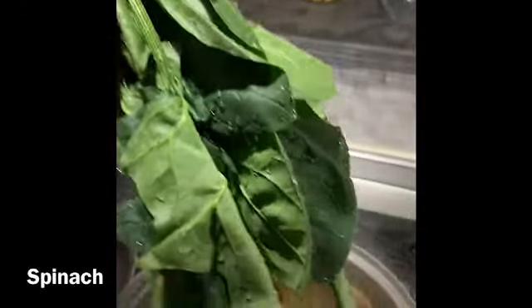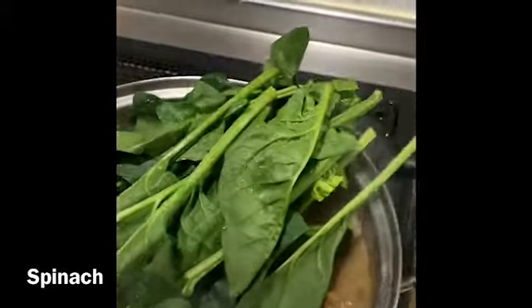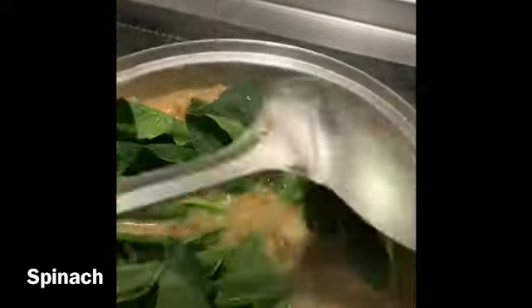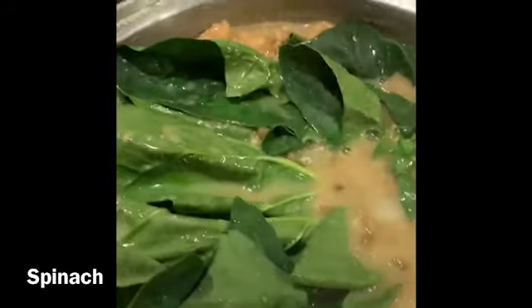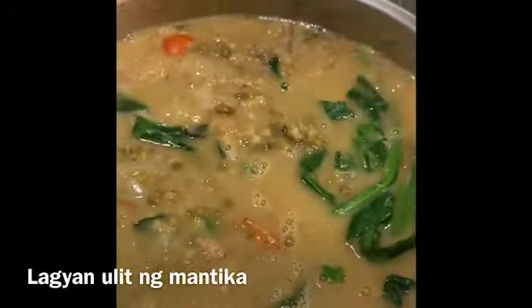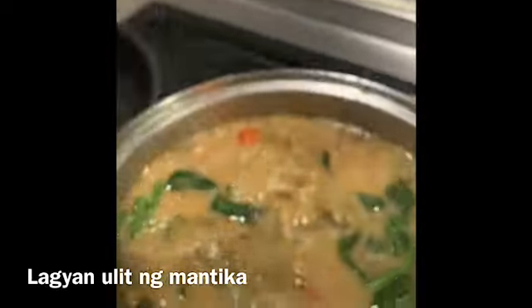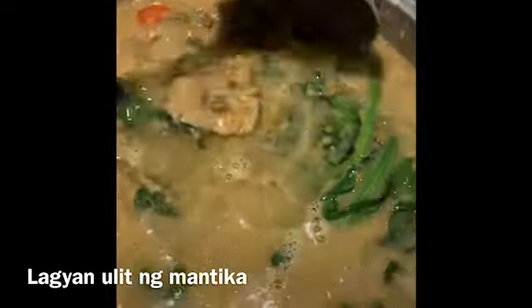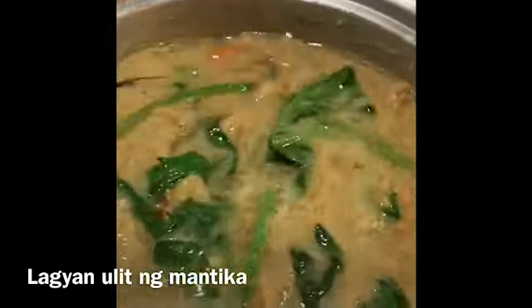Tapos lagyan natin ng spinach. Yan, last na yan — spinach siya para half-cook lang, para hindi siya masyadong maluto. Half-cook lang. Takpan na natin siya. Wow! Sticky. Ako kasi lalagay ko lagi ng mantika sa dulo para hindi siya masyadong mapanis — para sa akin. Try nga yan, promise. Lagay.